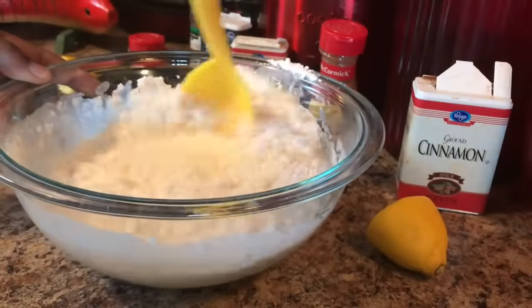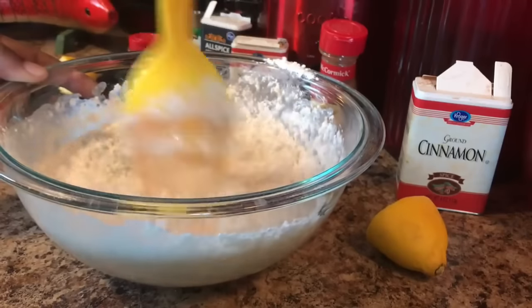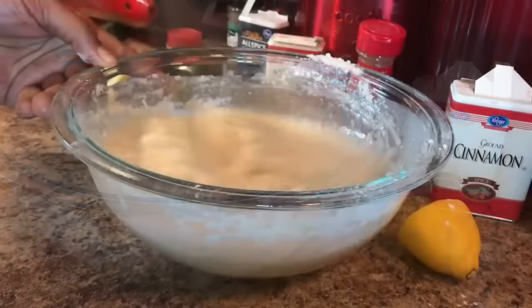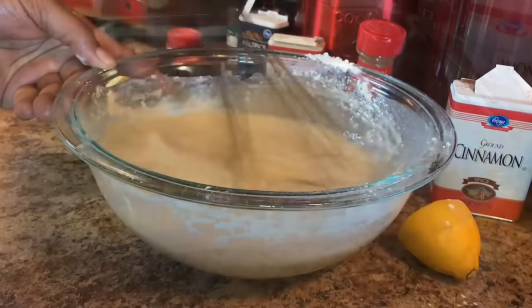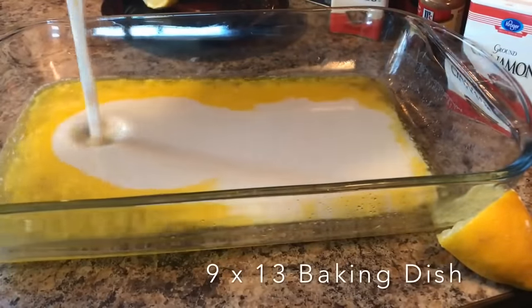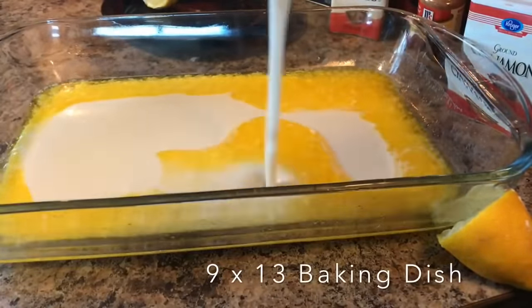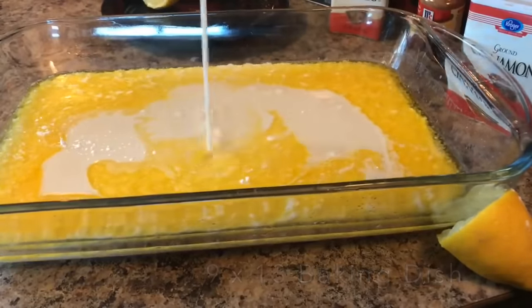April 13th is National Peach Cobbler Day and it was created by the Georgia Peach Council to sell canned peaches in the 1950s. I've already melted 1 and 3/4 cup of unsalted butter and poured it in my 9 by 13 pan, and I'm just gonna pour that batter all over that butter and let that mix.